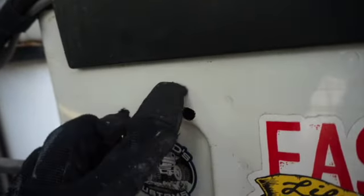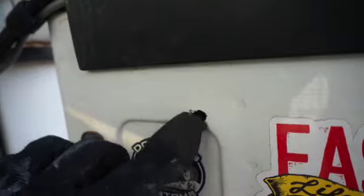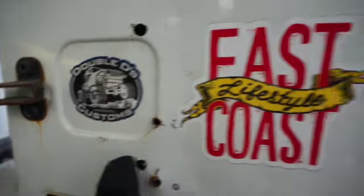All right, all the holes are drilled but it's still pretty burred — lots of sharp pieces of metal still sticking out — so I'm just going to quickly grind those down.